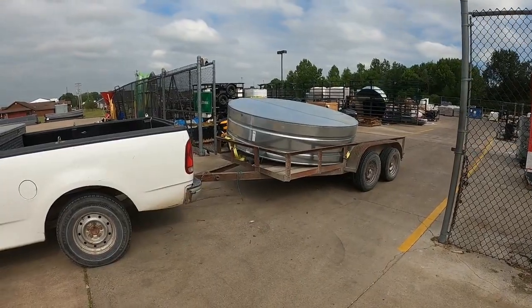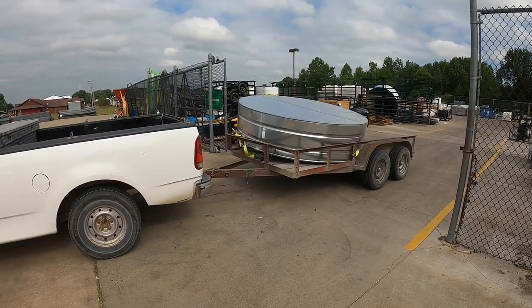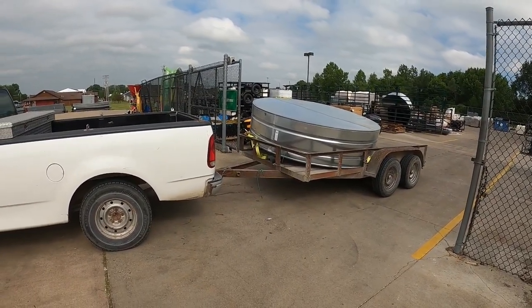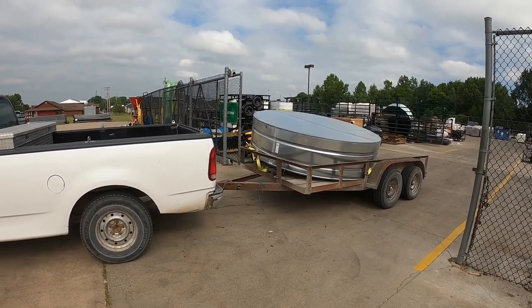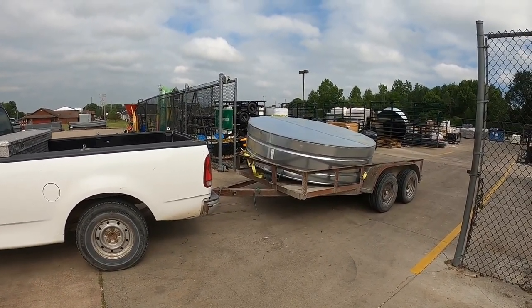It gets hot here in the summertime. So I figure another year or two, we should be kind of back to prices going down. But in the meantime, we're going to make a stock tank pool. And we're on our way up to get it right now. Pretty poorly strapped down, hopefully it's enough to get it on the short trip home. And let's see what happens next.